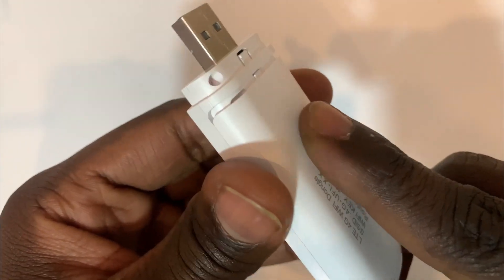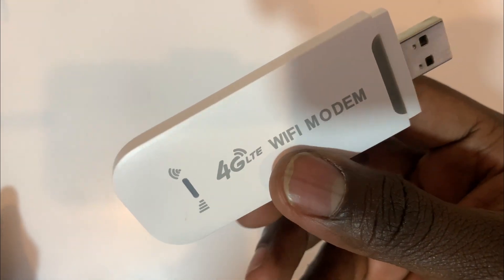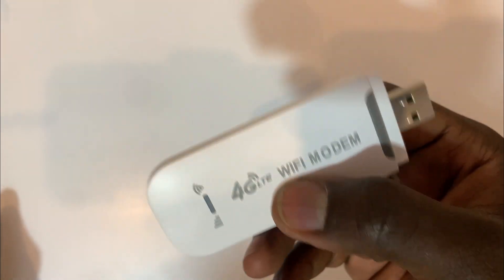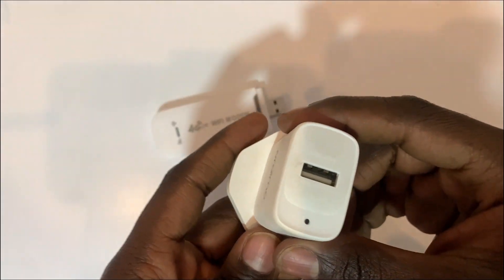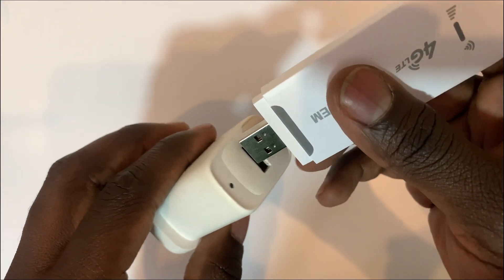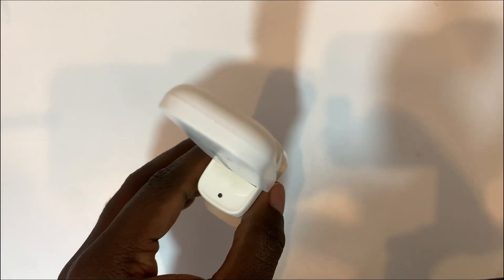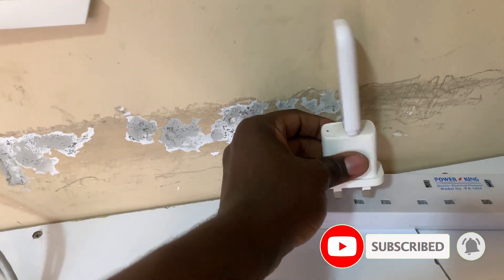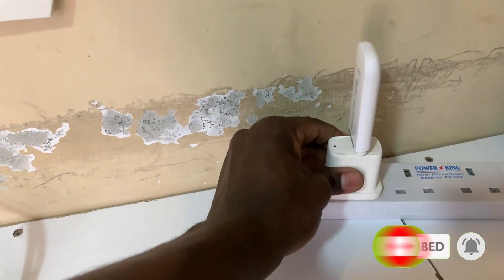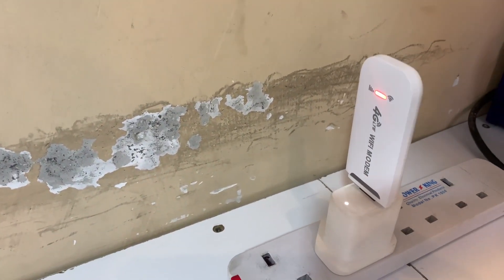I don't have a SIM card right now, but hopefully it will still connect. First thing, I'm going to connect the modem to power. I'll use my phone charging adapter — I'm going to plug it in like that and plug it into power. You can see the power light is blinking.